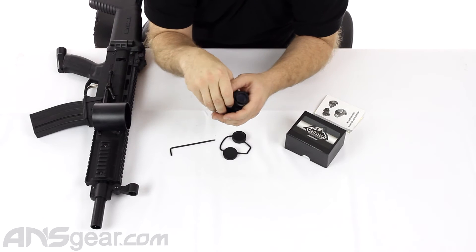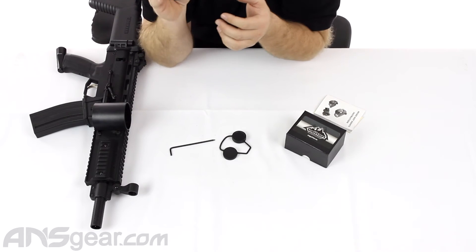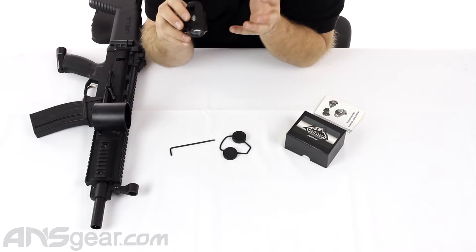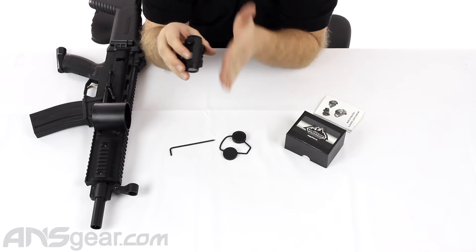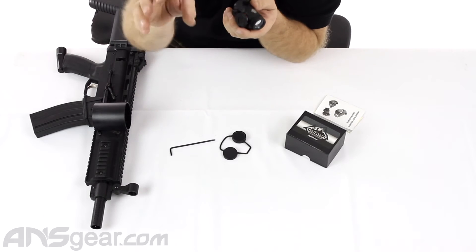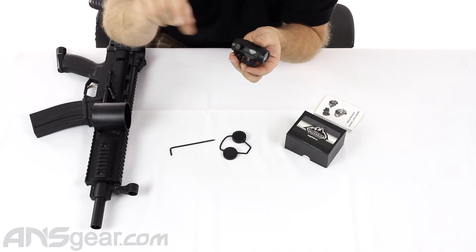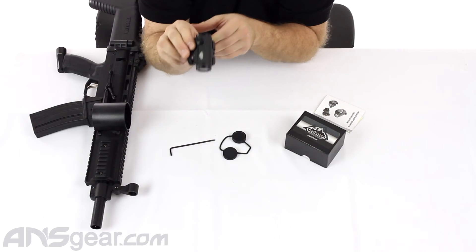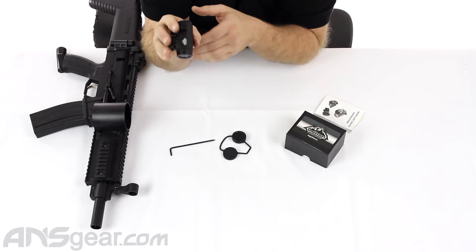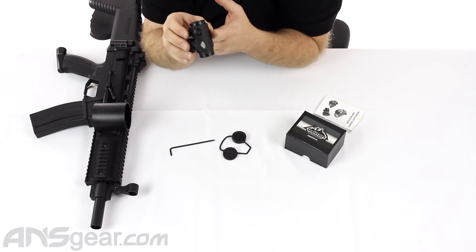Now, this is a red dot sight, so it is not meant to be looked through like a scope with one eye closed trying to look through it and find something to shoot at. With a red dot sight like this, you actually look beyond it — you look through it kind of, but you are looking for that dot out in space behind it. So you're not concentrating on looking through the piece, you're looking beyond the piece. You'll find that red dot floating out there. Until you hold one and try to do it, it might not make sense to you — but try one, just go to your local store and pick one up and play around with it, and you'll realize that you don't look through it, you look past it.